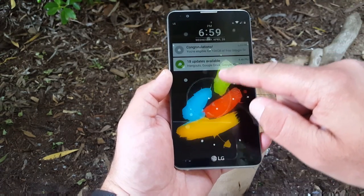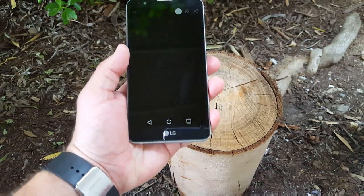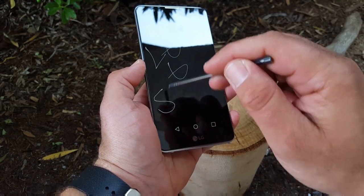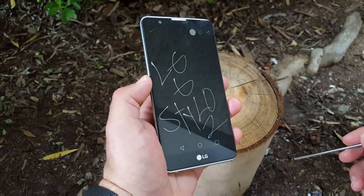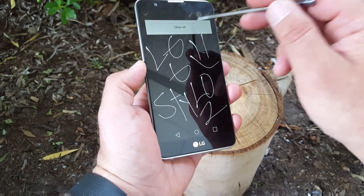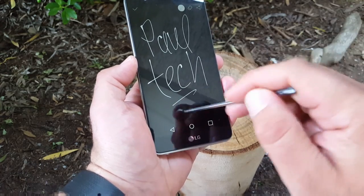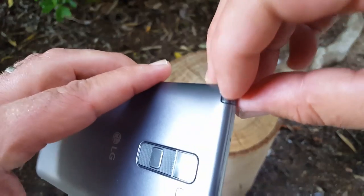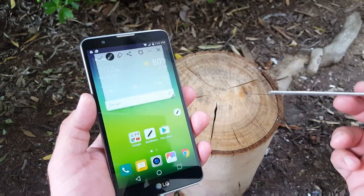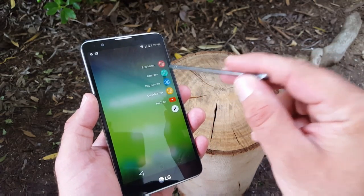You do have the knock feature to wake your device or put it to sleep. There's a nice screen animation when you unlock your device. Let's jump to the stylus, which is probably the main feature of this device — what has changed with the stylus? First, this is called screen off memo. You're able to write memos while the screen is off; you can enable or disable this feature. I played with it and I really enjoy it — the stylus works very well, it's smooth on the display. You can save to gallery or wherever you'd like. When you pull out the stylus, you get a pop-up feature with pop memo, capture plus, pop scanner, and quick memo plus — and you can customize this to your liking.